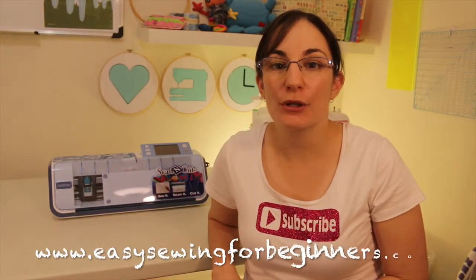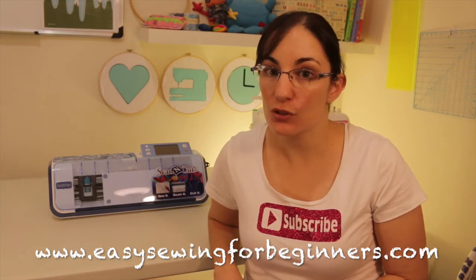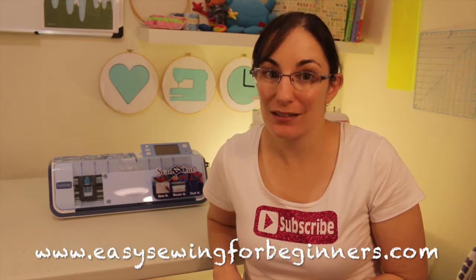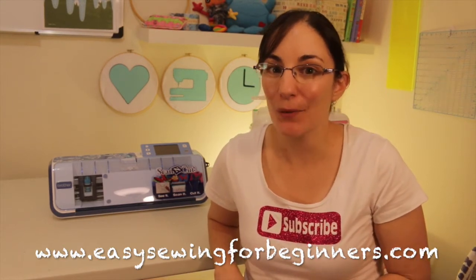Hi, Dominica here from EasySewingForBeginners.com. In this video I'm going to be showing you how to use the scan to cut function on the Brother Scan and Cut. I'll go through all the settings and everything you need to know to get going. So let's get started.